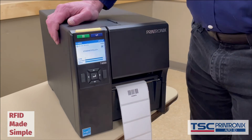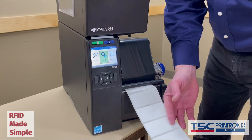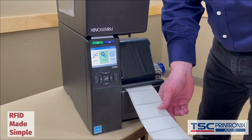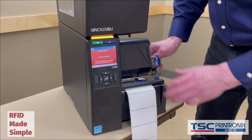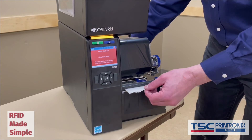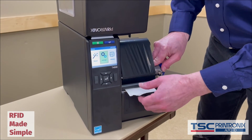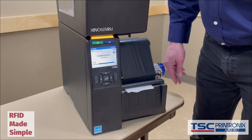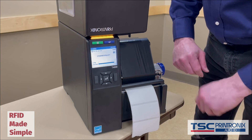During the calibration processes, I've used 10 to 12 labels, and if we do not want to waste those — they might be expensive tags, especially on-metals — that's no problem. We can just open up the printer, open the print head, and rewind the label stock. Position it near the front, close the print head, and press the blue feed button. Now the labels are all lined up, the calibration settings are all in there, and the printer is ready to go.